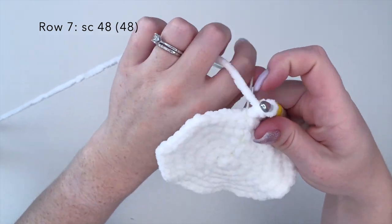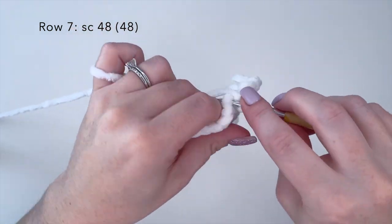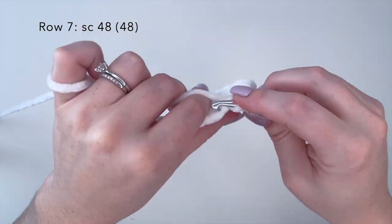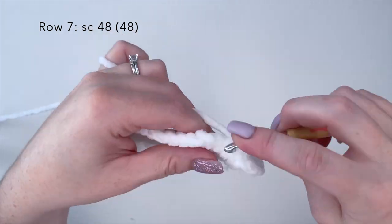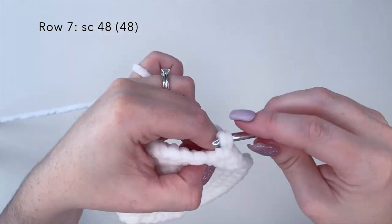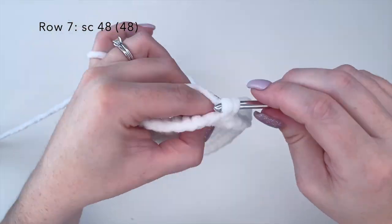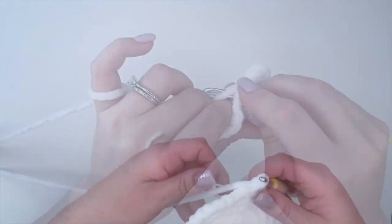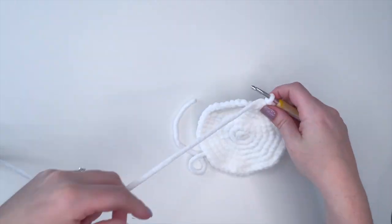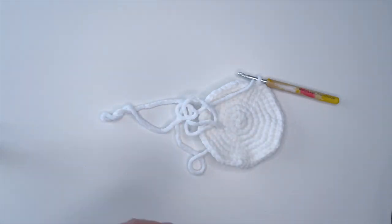Alright, for row seven, which is our final row of the chest plate, we're going to do a single crochet in each stitch around. We have 48 stitches in this row, so 48 single crochets to finish off this row. We're going to remove our stitch marker and I'm just going to make a slip stitch to end off this row. Cut a good size strand of yarn — I would say probably 16 inches will be good, because this is the strand we're going to use to sew it on to our whale.